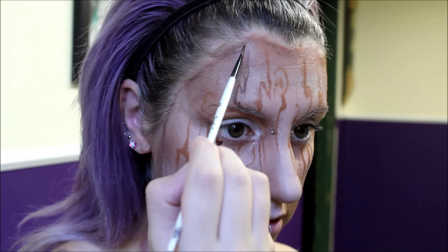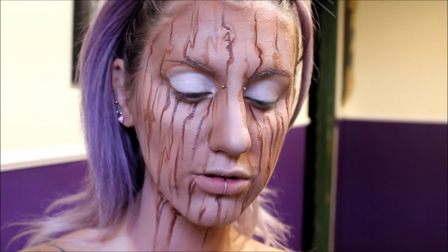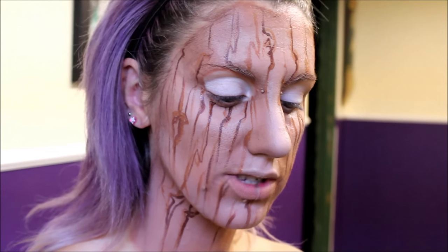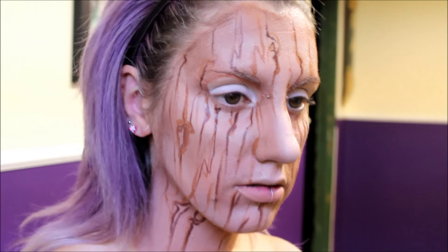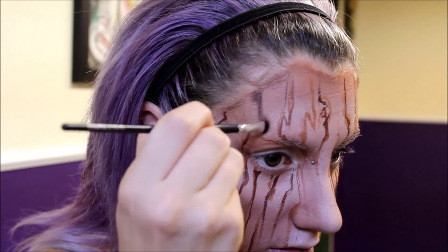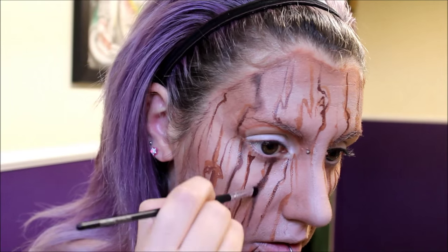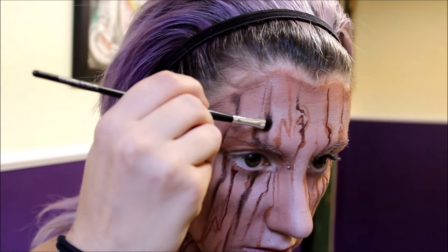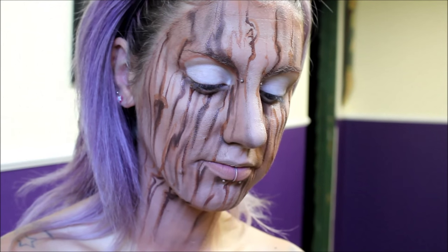Don't worry if it's not perfect — it's wood, it's not perfect. Next I'm going in with a dark brown eyeshadow to shade those lines and diffuse them a bit. I'm just using this one from MAC, this is Handwritten. Then going in with a lighter brown eyeshadow — this is Cork from MAC — and I'm just going to be doing the same thing pretty much.